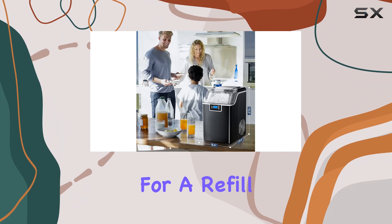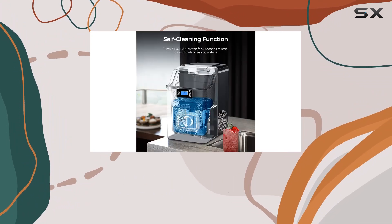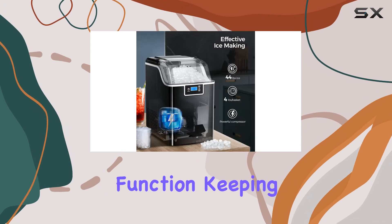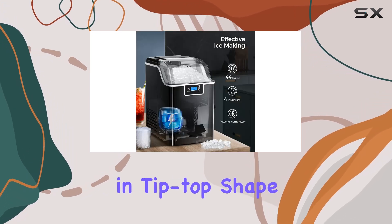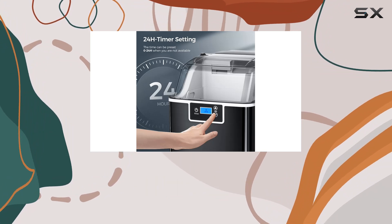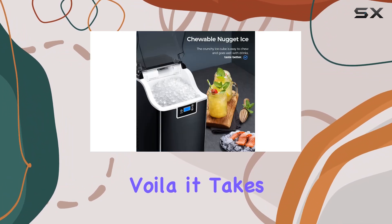Let's not forget about maintenance. With the self-cleaning function, keeping this ice maker in tip-top shape is a breeze. Just add water to the tank, press the on/off button for five seconds, and voilà — it takes care of the cleaning for you.